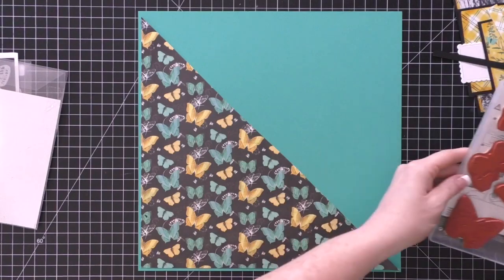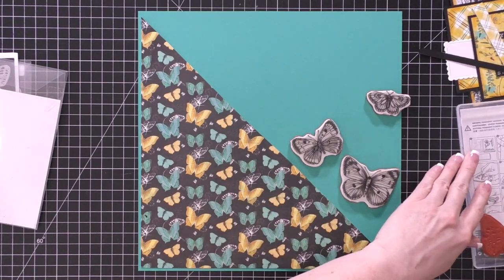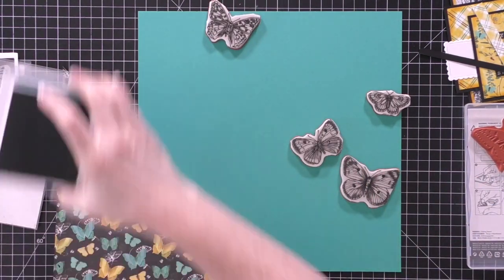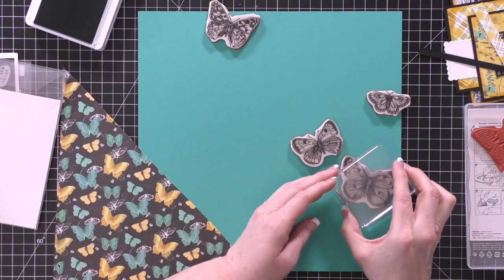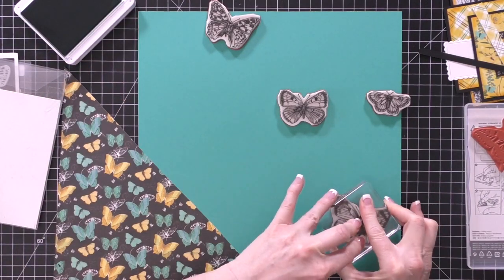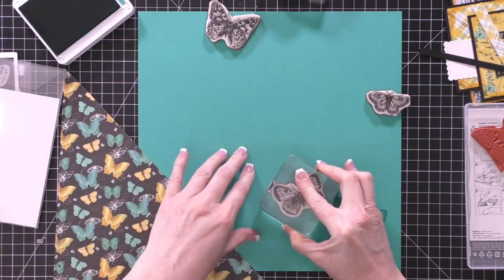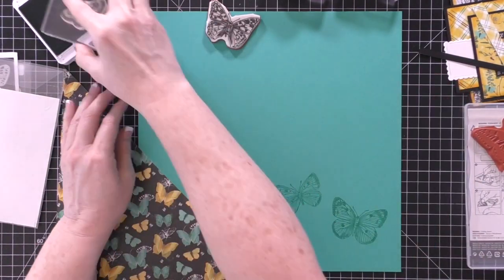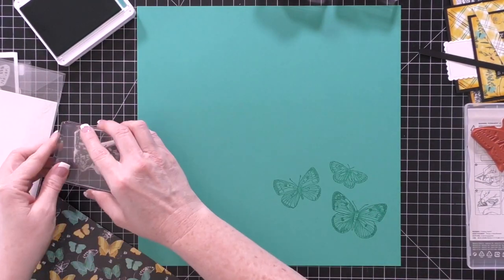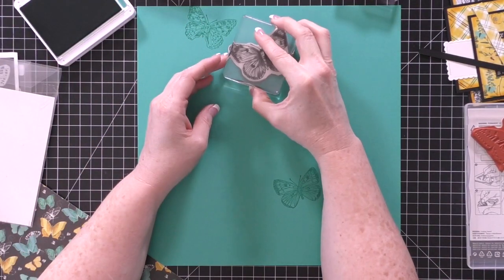Both of these layouts are going to be basically the same. I'm going to swap the orientation but they're going to be the same, though they're for different albums — or they may end up in the same album. They're older photos so I wasn't too worried about how they would go together. The first thing I did is cut that butterfly paper — the 12 by 12 paper — in half at a diagonal, and then I took a little sliver off each end so that it would fit in the corner better.